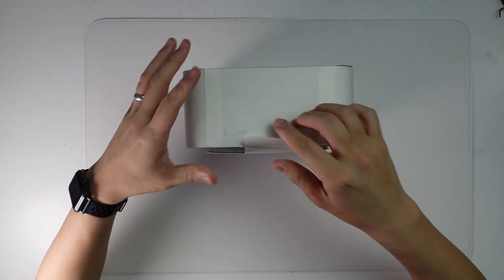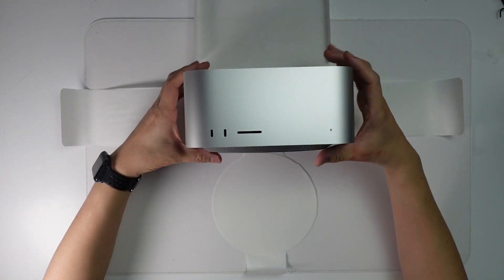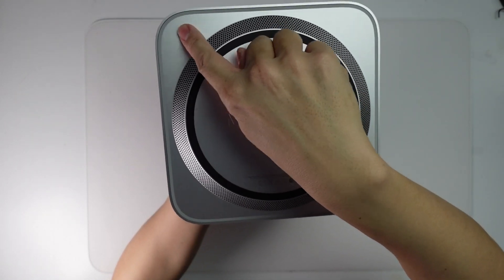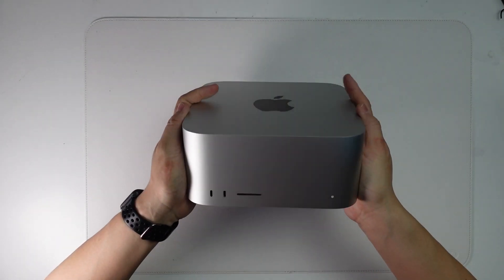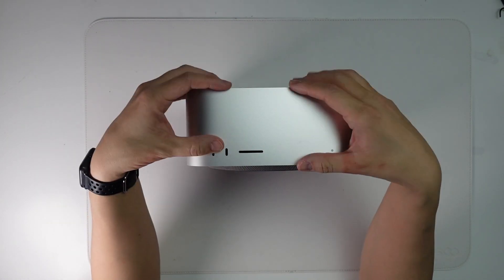So on to the main event. I'm going to pull the tabs to the side. This is the bottom of the Mac Studio — we have an air grill at the bottom and a security lock here. This basically looks like a super-sized Mac Mini, and the majority of this computer is taken up by the cooling array.